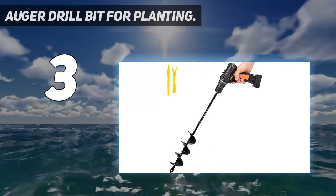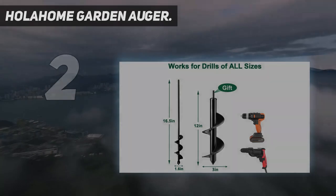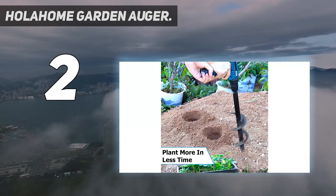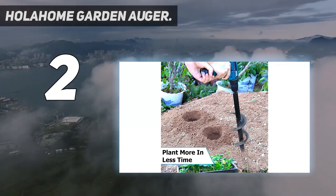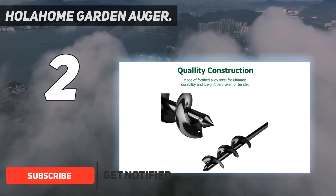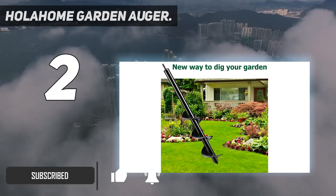Number 2 on my list: the Holohome Garden Auger. Various applications — our garden spiral hole drill is the best landscaper's choice for increasing efficiency when planting potted plants, vegetables, flowers, bulbs, bare root trees and shrubs.